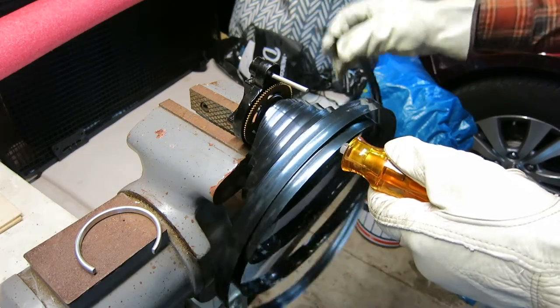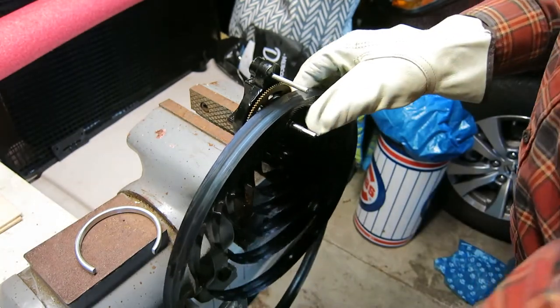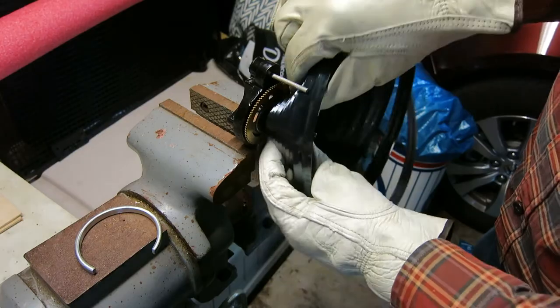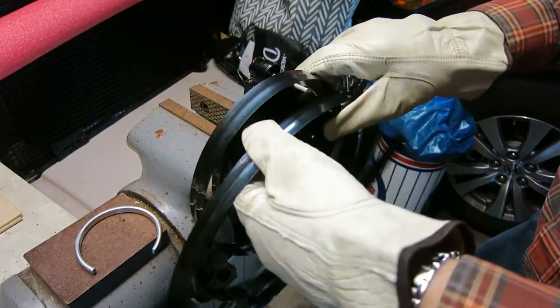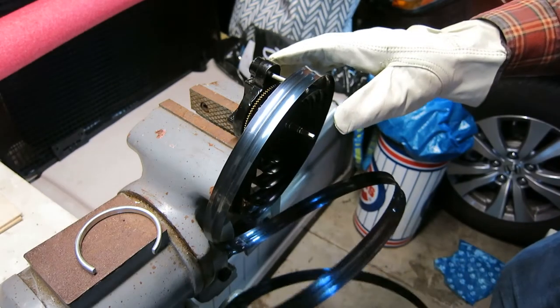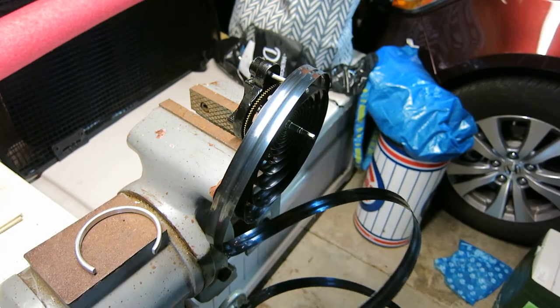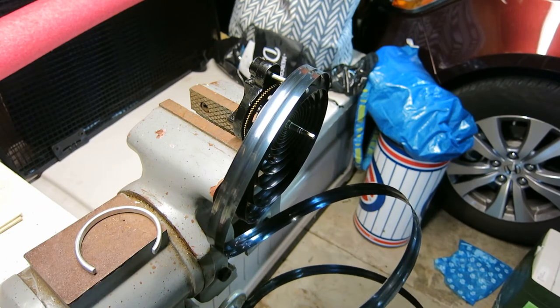Now you see the spring is totally safe here. If I twist this the right way it will even come off, but I'm not ready for that yet. So that's one spring down, and I'll hopefully do better with the second spring.